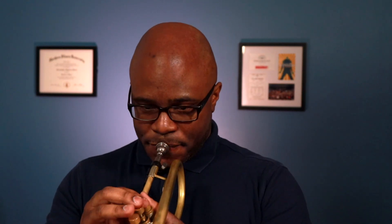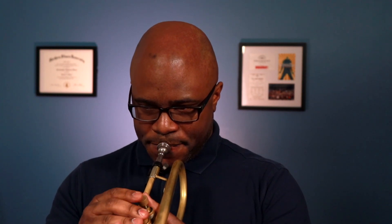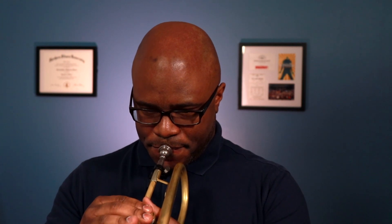Here's what I just fingered. One more thing I want to warn you against is not pressing your valves down all the way. What happens is you unintentionally play a half-valve sound, and that's not clean. I thought I was pressing down all the way, but I wasn't. So be intentional with pressing the valves down all the way.